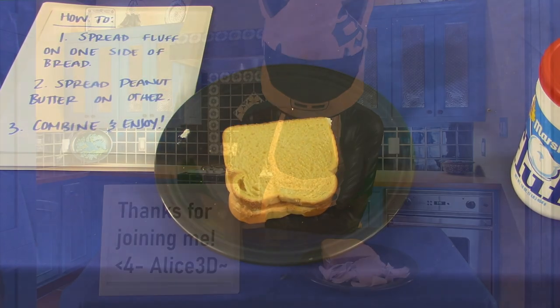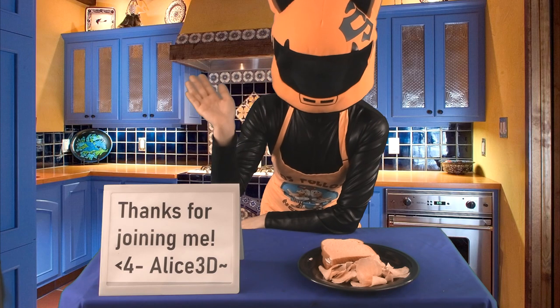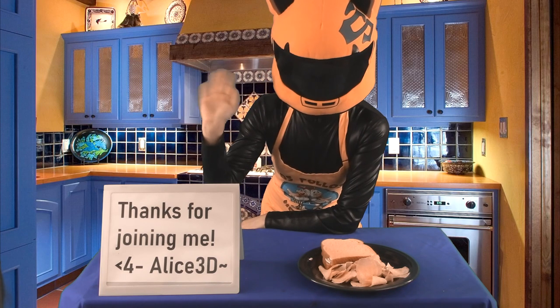Wasn't that easy? See you next time, Anons! Kelty signing off.